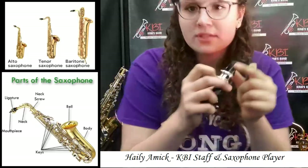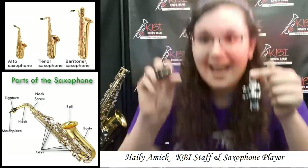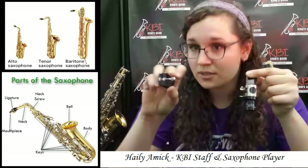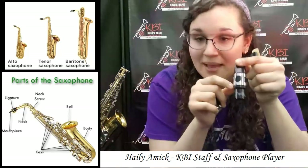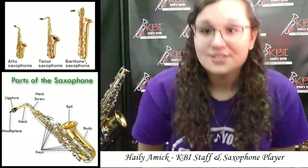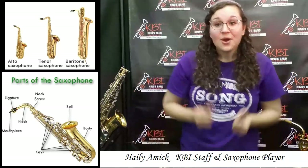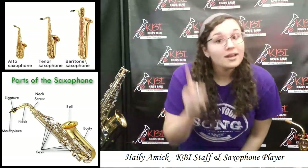We have two different types of ligatures. We have a metal one and a leather one. The leather one has one screw that you can see, and the metal one has two. Now that we've talked about all the different parts of the saxophone, we will go on to talking about what not to do.